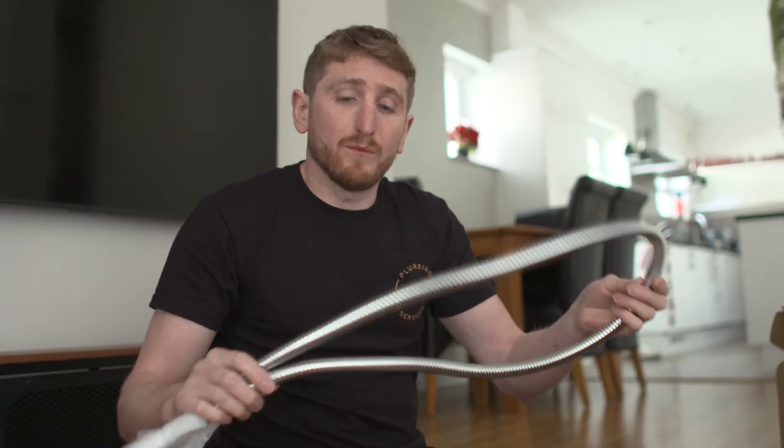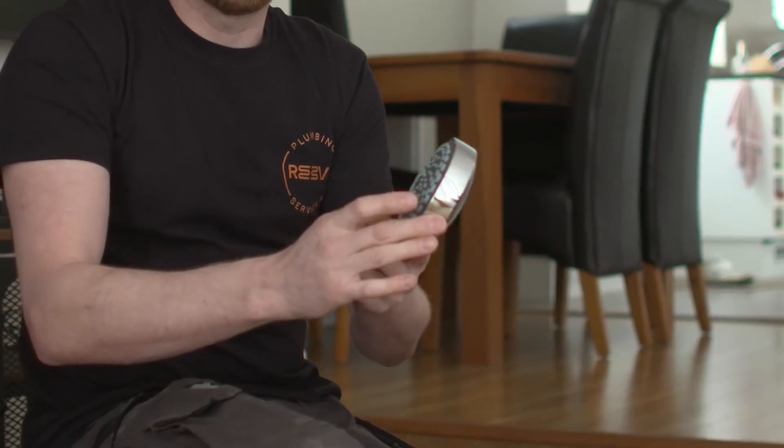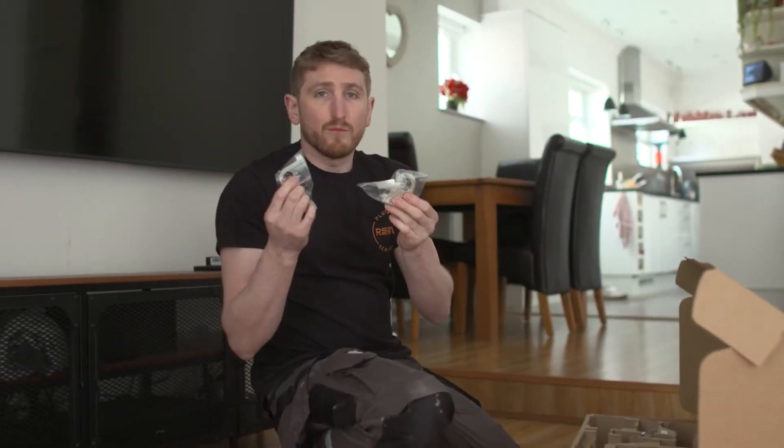We have the 1.5 meter hose that also comes with the product. After that we have our harmony head, with four different settings on the shower head that you can just click across. We also have a set of chrome brackets.